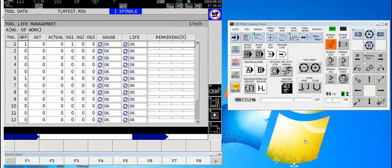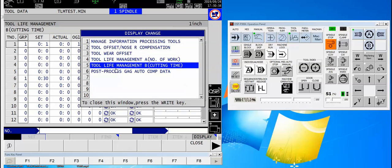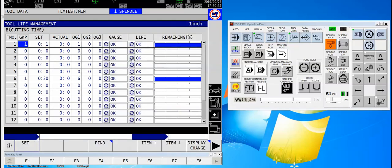One last thing to mention before we wrap up this video: we've just seen how to make the tool life management function work with the number of pieces made. However I'd also like to talk about doing it under the cutting time. The page looks almost exactly the same as what we saw in the count. But here, instead of specifying a number of pieces to make, we'll specify the amount of time that the tool stays in a cut, specified in hours and minutes. In this case I've set my tool number one to about one minute just so that I can see it expire, and my redundant tool number six is capable of running for 30 minutes.